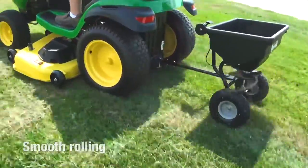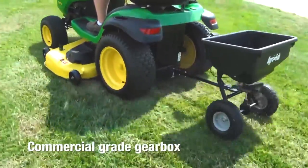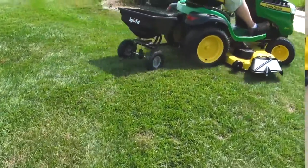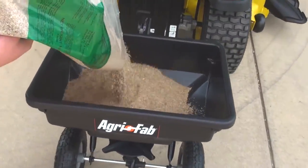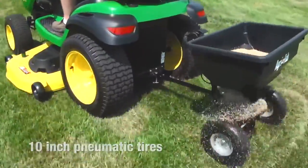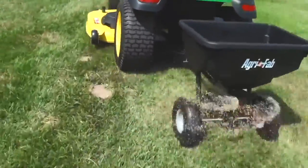The smooth rolling commercial grade gearbox stands up to years of heavy duty use, with hardware specifically designed to resist corrosion. The rust-proof poly hopper can hold up to 85lbs of lawn care product, and the 10-inch pneumatic tires let you go anywhere to get the job completely done.